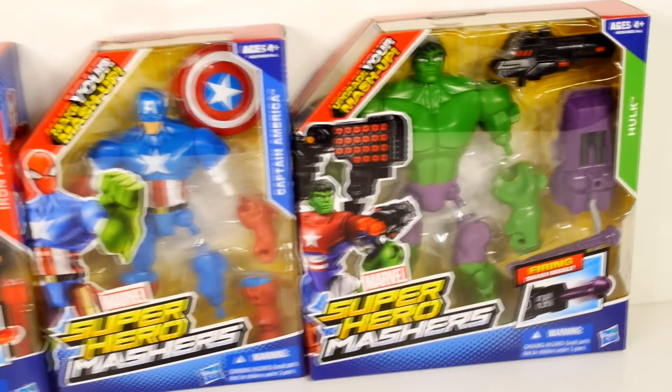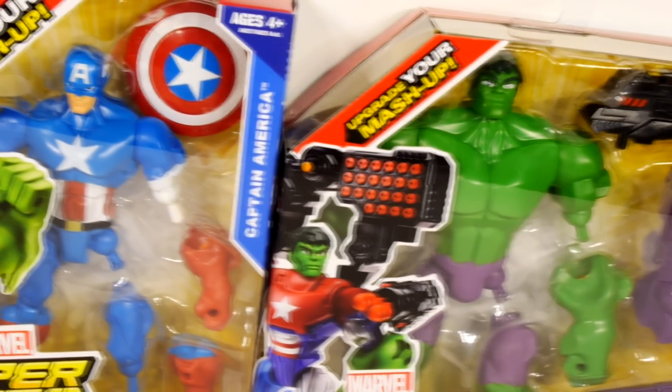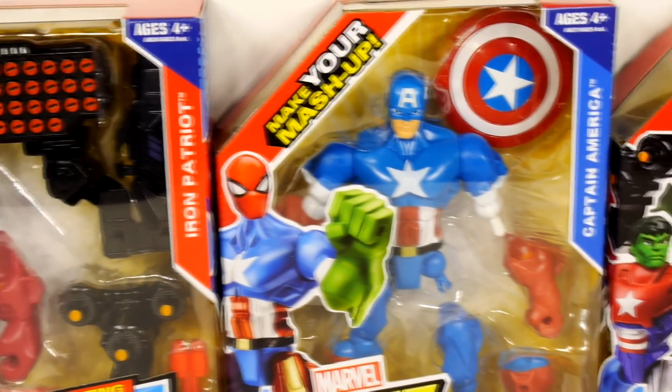Hey, it's Disney Cars Toy Club, and today we've got the new Marvel Super Hero Masters. We've got the Incredible Hulk, Captain America, and the Iron Patriot.